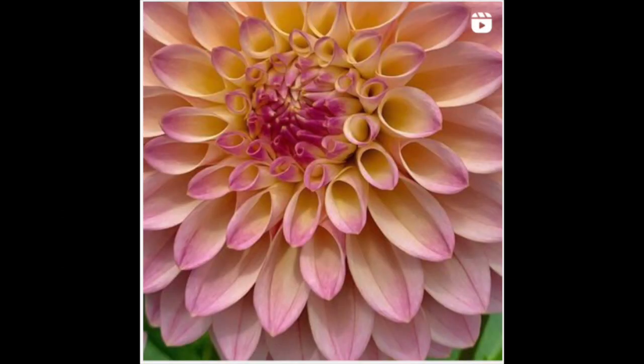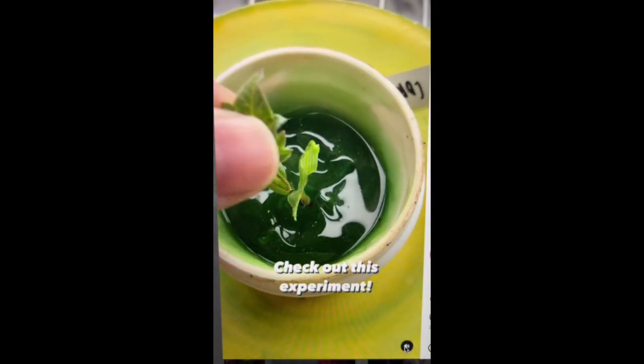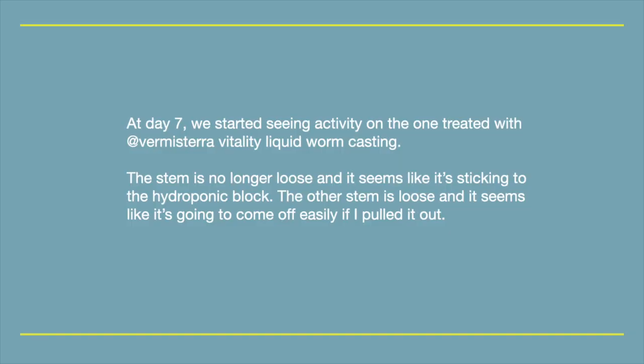Experiment on dahlia cuttings. Two dahlia cuttings from the same plant, around the same size — dipped one in synthetic rooting gel and the other in natural Vermicera Vitality liquid worm castings, planted both in hydroponic root starters, and placed them both on top of a heat mat under 24/7 lights.